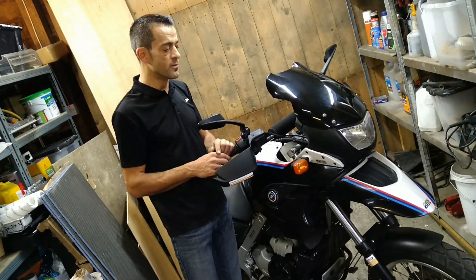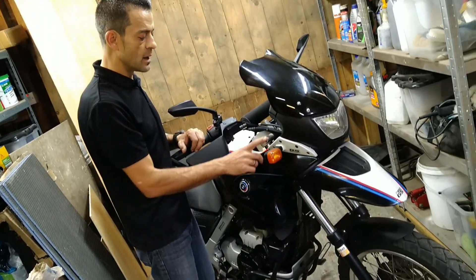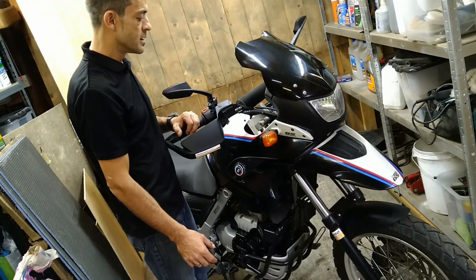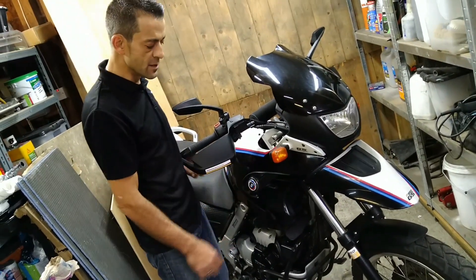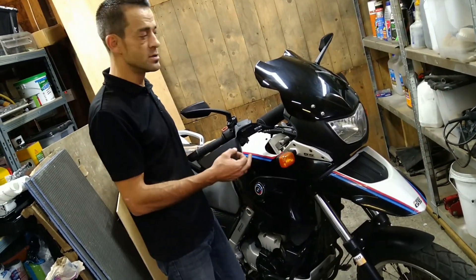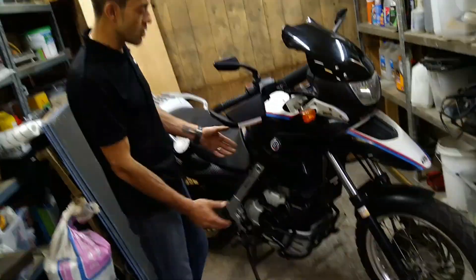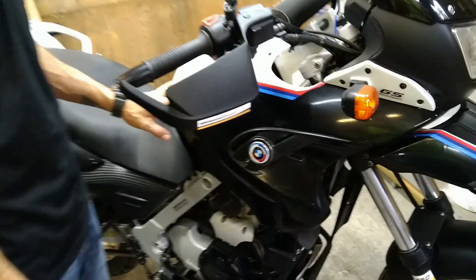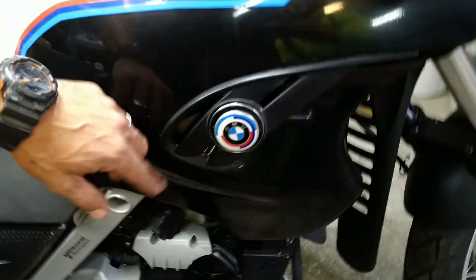Where I saved money was by fixing the fairings instead of buying replacement parts. We repaired the plastics, prepped them, sanded them, and sprayed them ourselves. The only new items I bought were the screen, the side indicators, the paints, the stickers, and the decal kits. Those are the inexpensive things if you're willing to repair and do it yourself. It's been an awesome build — we customized it completely with a motorsport brand and the 50th anniversary edition logo.